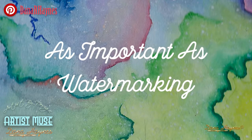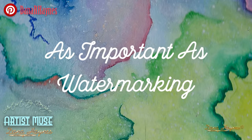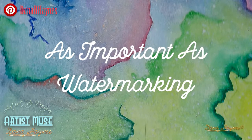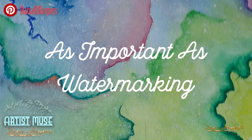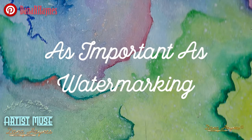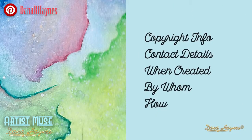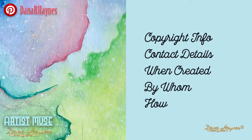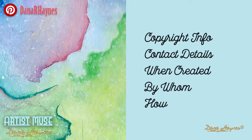If you're an artist, a designer, or just a beginner putting your artwork out on the web, this is very important. You want to do this right from the start — they didn't have this 10 years ago, all we had was watermarking. It's built-in protection for you, the artist. It gives your copyright information, your contact details, when it was created, by whom, and how.